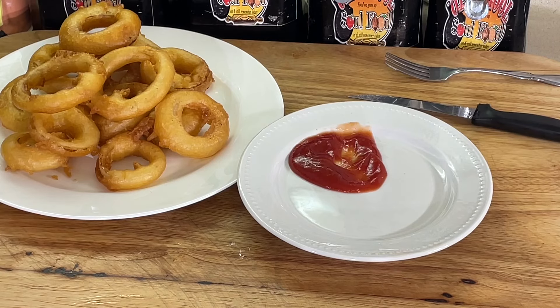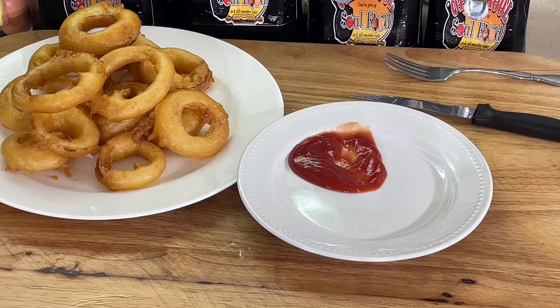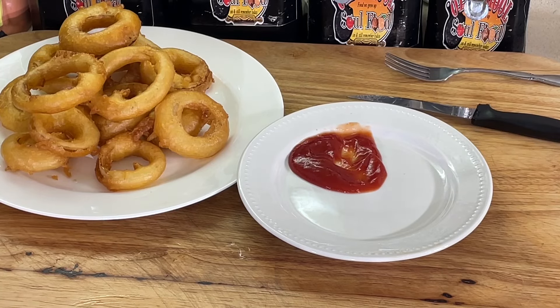Anyway y'all, let me close this video out. If you liked the video, please share, please comment, please subscribe. You can follow my social media accounts — Facebook, YouTube, Instagram, Twitter, Pinterest — and visit oldschoolsoulfood.com. Remember the hashtag: 2024, stop wishing, start doing, Old School Soul Food. Until next time, have a blessed Old School Soul Food day, and I will definitely see y'all in the next video. Y'all have a happy blessed week. Love y'all, bye!